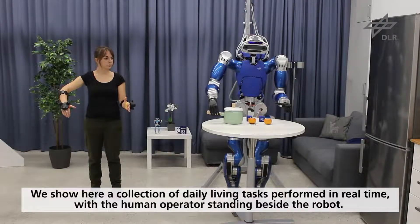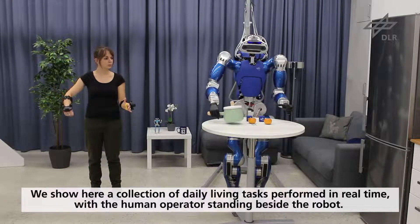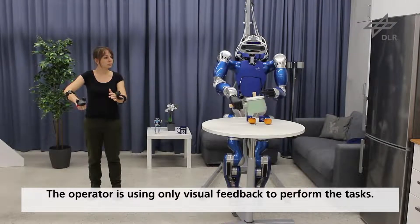We show here a collection of daily living tasks performed in real-time with the human operator standing beside the robot. The operator is using only visual feedback to perform the tasks.